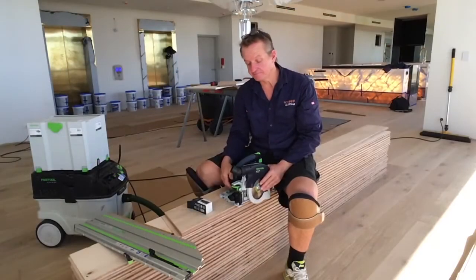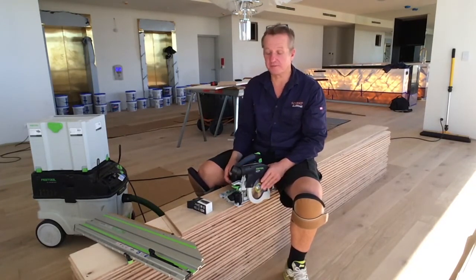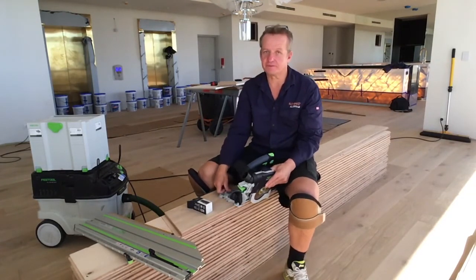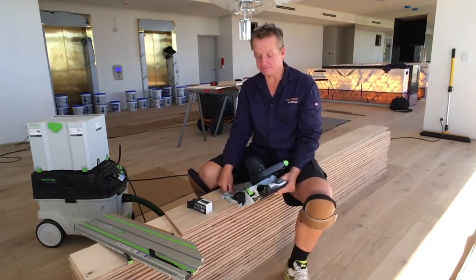And that was plunge cutting. A couple of other things with the saw — as well as normal speed control, you can also change the angle of the cut. With this one you can go all the way to 50 degrees. Huge.